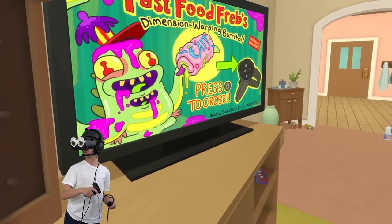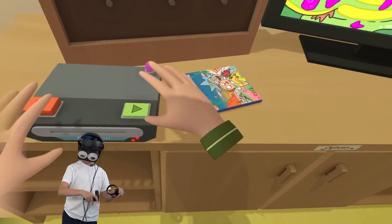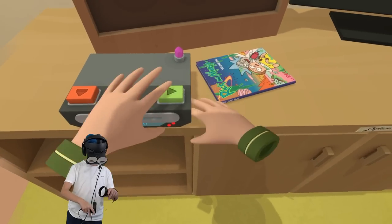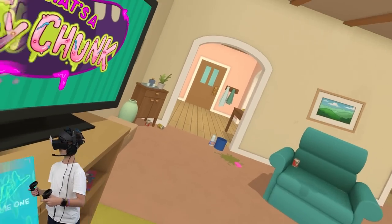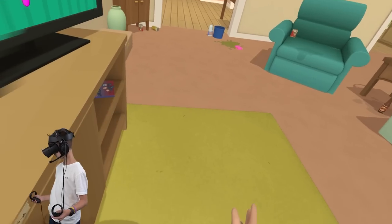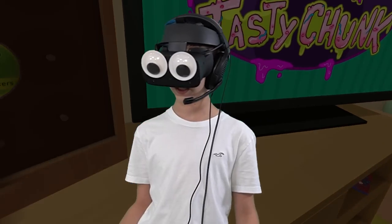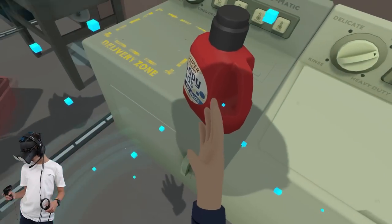Hey y'all, this is Fast Food Frat and I'm talking today about VR - pressing the menu button. Am I playing a game, am I playing a video game? Hey y'all, Fast Food Frat again with a tasty chunk - thank you for pushing the menu right there. Have fun on your adventures, don't forget we'll always be here with a tasty chunk when you need it. That sounds disgusting!